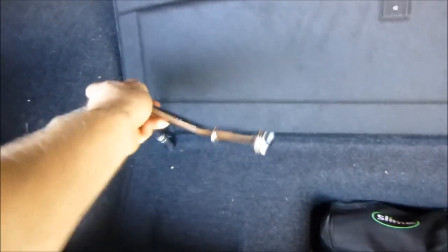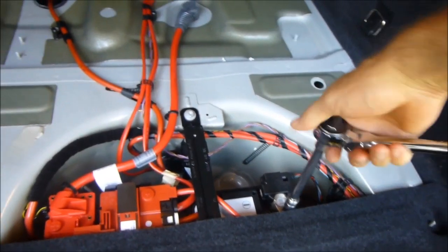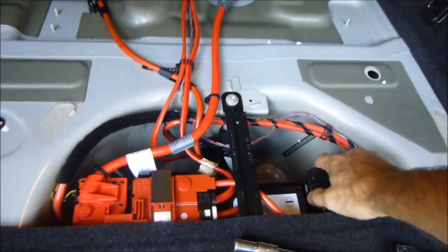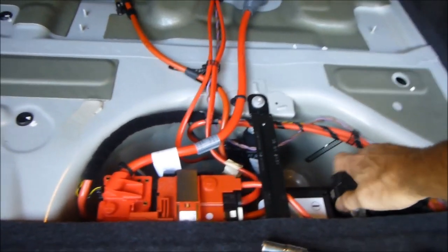Open up this little compartment, get a 10 millimeter on a ratchet, and undo these bolts to get to the battery. Disconnect the battery so the airbag doesn't deploy on accident when we start taking the airbag and horn off the car. Pull out the carpet, and you get to the bolt for the negative ground — it's a 10 millimeter as well. Loosen it up and disconnect it.